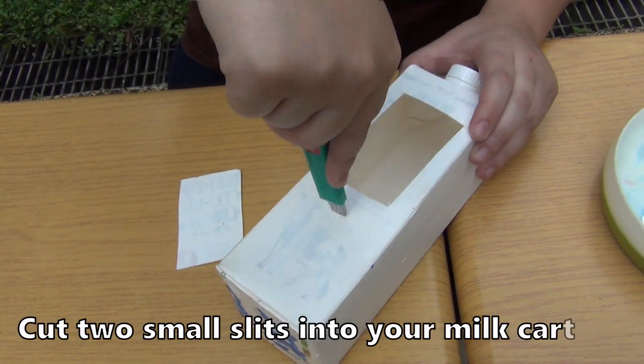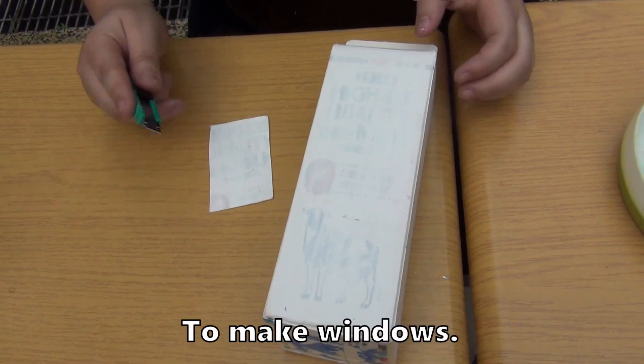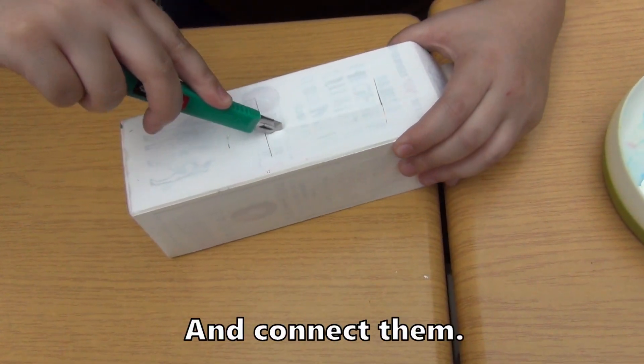Cut two small slits into your milk carton to make windows. Cut two lines and connect them.